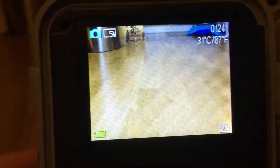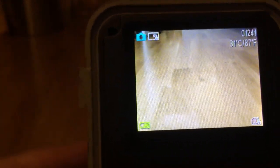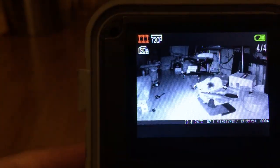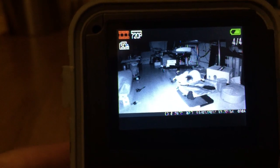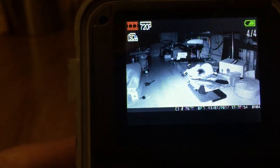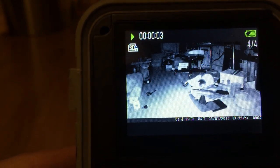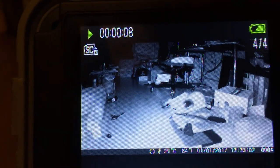Once you pull the trail camera off, you can actually just view the subject right here on the screen. Let me go to play mode — I'm just going to cycle through, and here's the recording session with my cat. So here you can get into play mode and view footage directly on the camera.